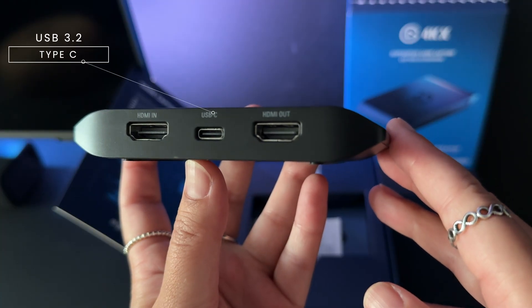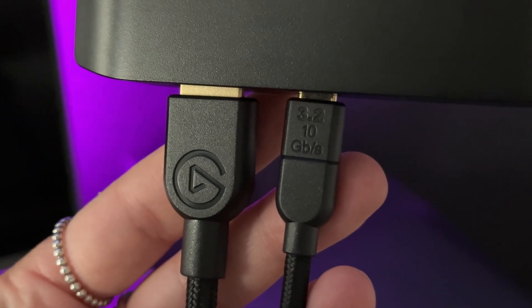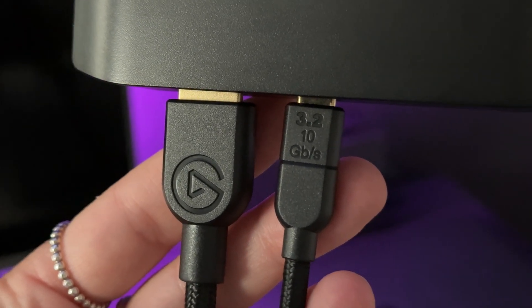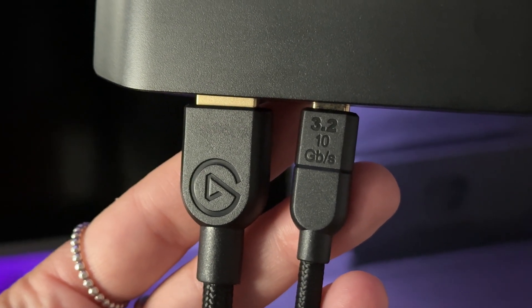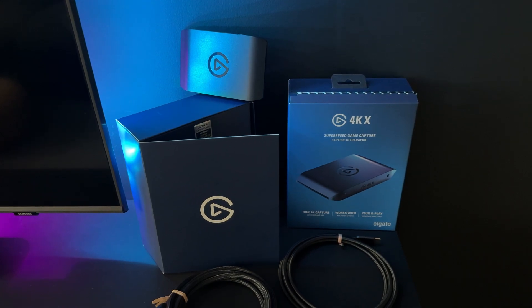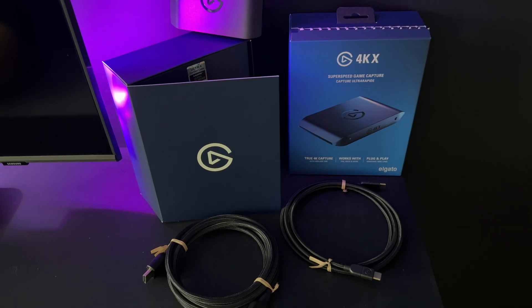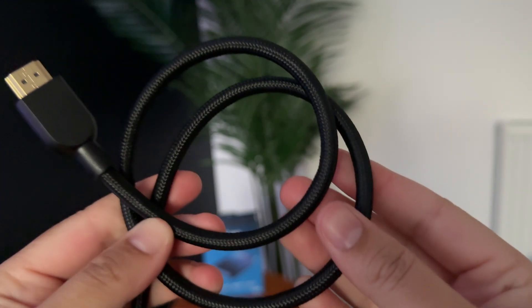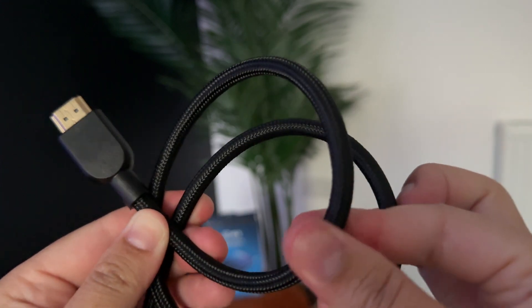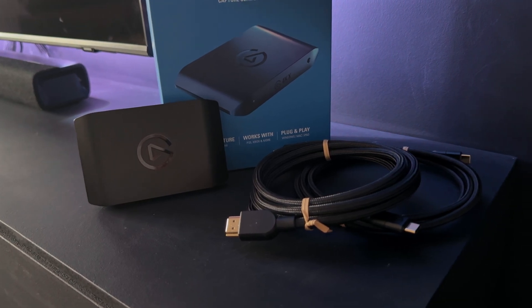It's got a USB 3.2 Type-C port which supports speeds up to 10GB per second. That means fast and stable data transfer, which is very key when you're capturing high-bitrate video. It's backwards compatible too, so it'll work with older devices. Both cables included — the HDMI 2.1 and USB-C — are braided, which not only feels premium but helps with durability as well. So that's the unboxing complete, now it's time to set it up.